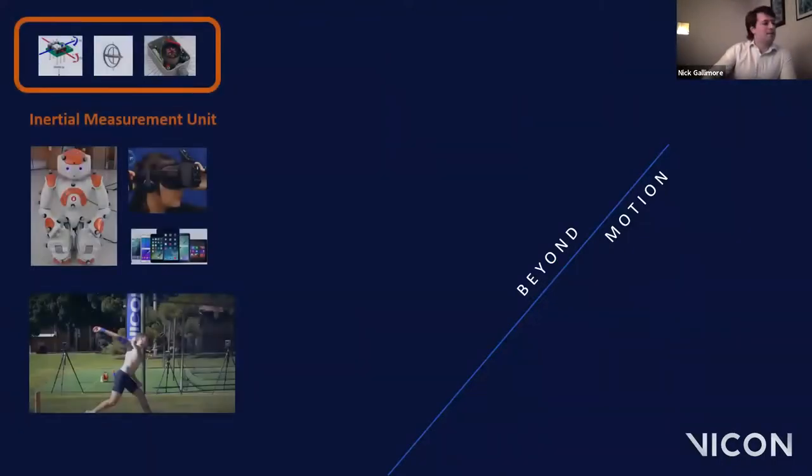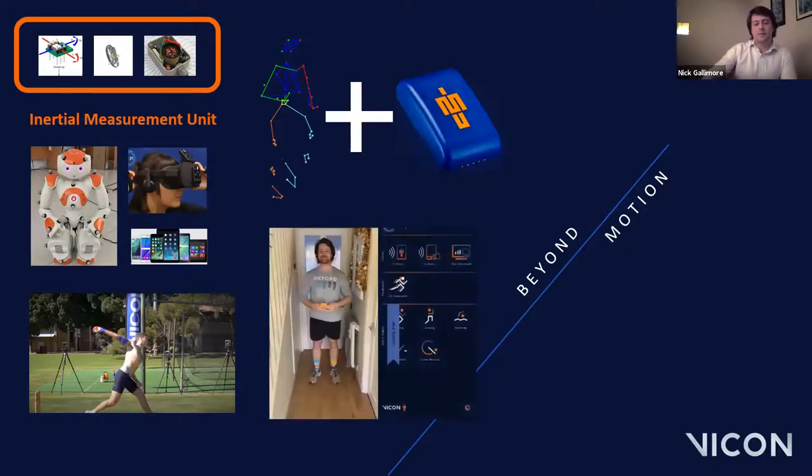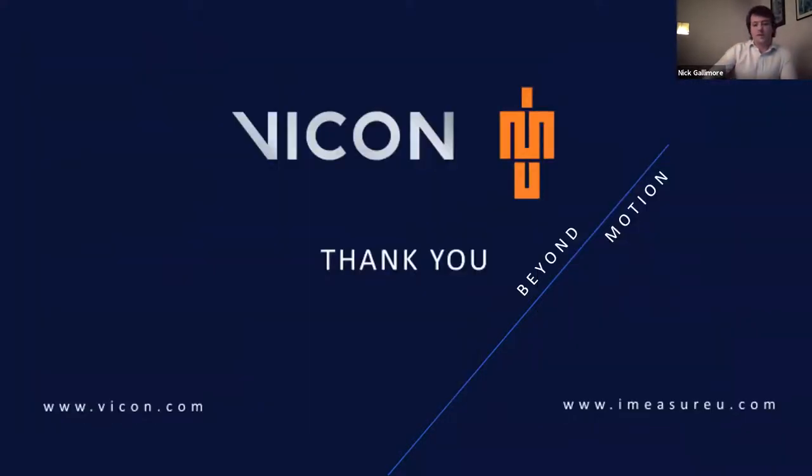That brings us to the end of the presentation. We began by looking at what IMUs are, where we can find them and how they can be used in sports. We then looked at how we can integrate them with Nexus and use them as a standalone product. We finished by looking at some technical questions about synchronization and global angles, as well as some user applications. Thank you for taking part — I think we're ready to take some questions now.